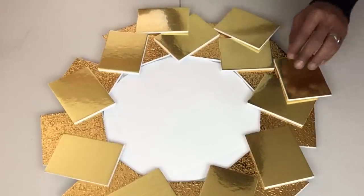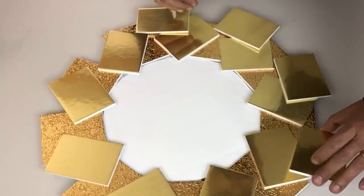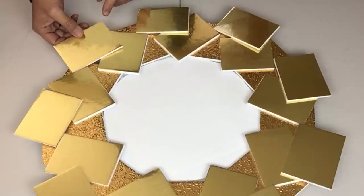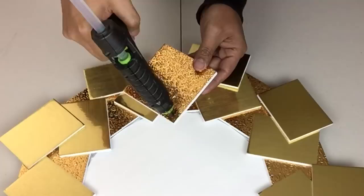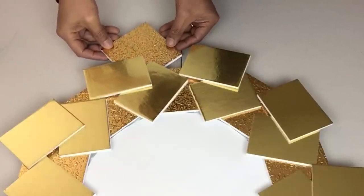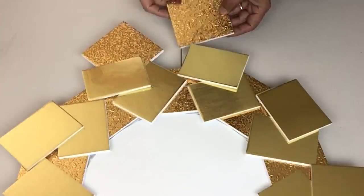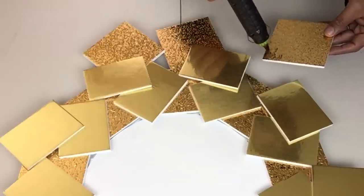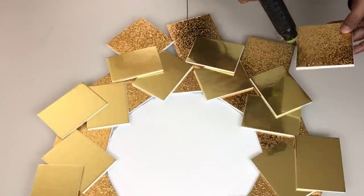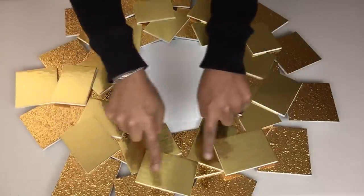The placement of each cutout will be totally up to you — there's no right or wrong way to do it, just have fun with it. For the last row I'll be gluing them underneath. For the rest of the cutouts I'll be gluing them to fill in the empty spaces.